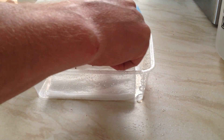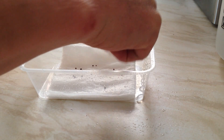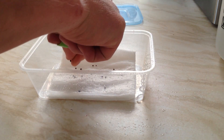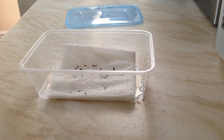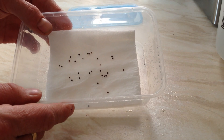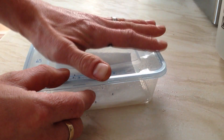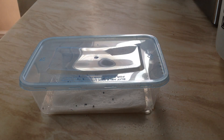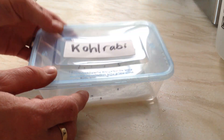Space the seeds out well on the piece of paper and put on as many as you want. I recommend however many plants you want, times that number by two or three. Most of them will germinate but you will lose a few. It's as simple as that - just leave them in there. Pop the lid on, pop them somewhere warm and relatively bright, but don't put them in direct sun because they'll get too hot.